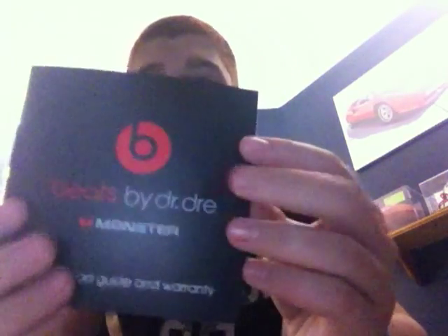Right here you just have the Monster service warranty, but you don't need to worry about that because you have our warranty that goes for two years — if anything happens, we'll replace them for free. And then the next thing you have is the quick start guide and warranty, which just shows you how to get started, such as how it folds, how to use them, how to plug all the wires in, and you can also register your Beats online.